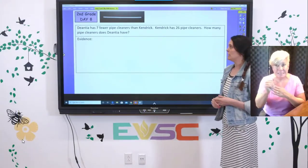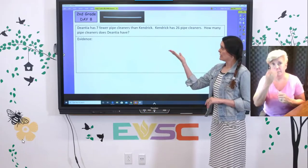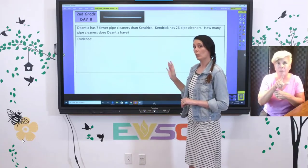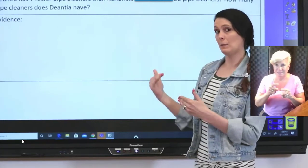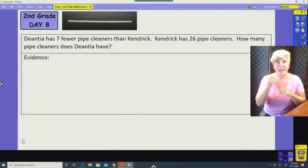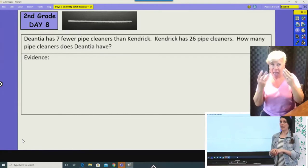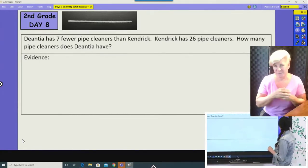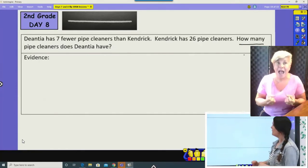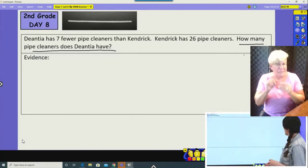For our next part, you're going to need your guided worksheet. We're going to work through the first two problems together — read the problem, find the information given, create a model, create an equation, and then calculate our answer. Problem one: Deontay has seven fewer pipe cleaners than Kendrick. Kendrick has twenty-six pipe cleaners. How many pipe cleaners does Deontay have? First, find the question: how many pipe cleaners does Deontay have? We don't know exactly — let's look at the information we do know.